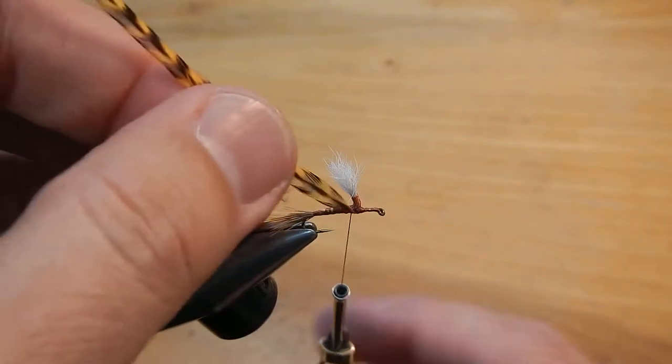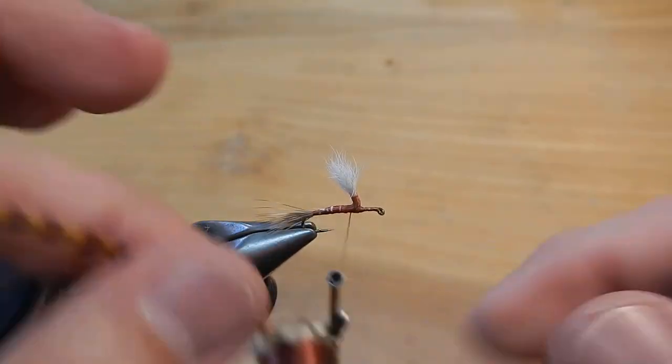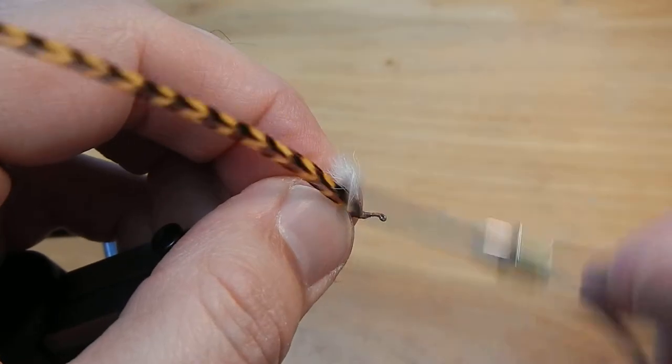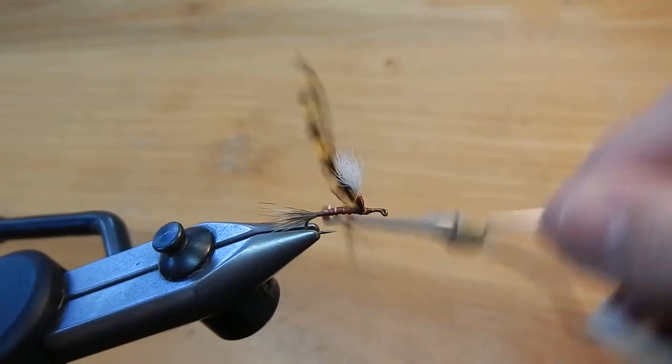Now I like to go ahead and tie in the hackle, kind of angling up. Now I'm going to do the body. I'll take the thread all the way back to the tail.